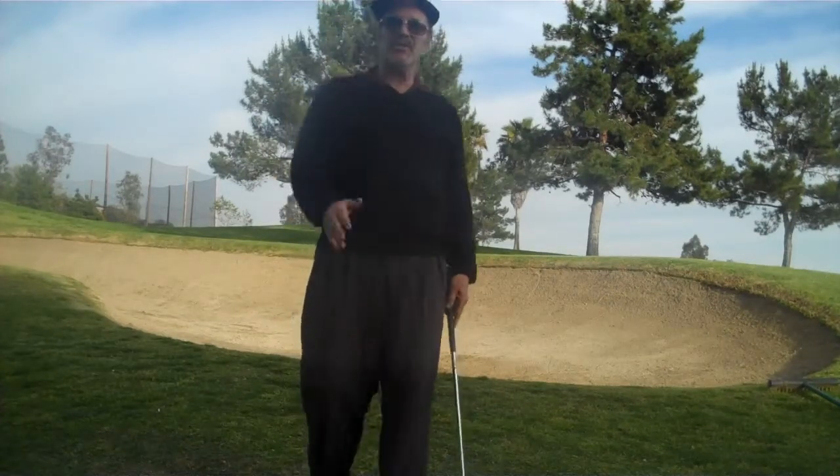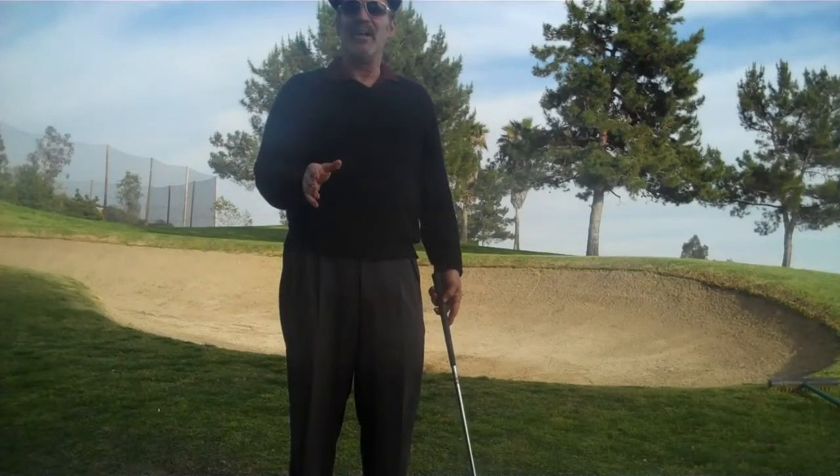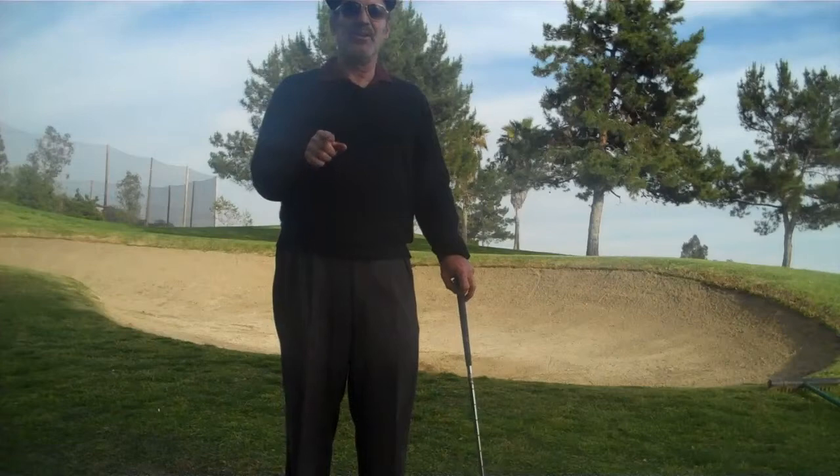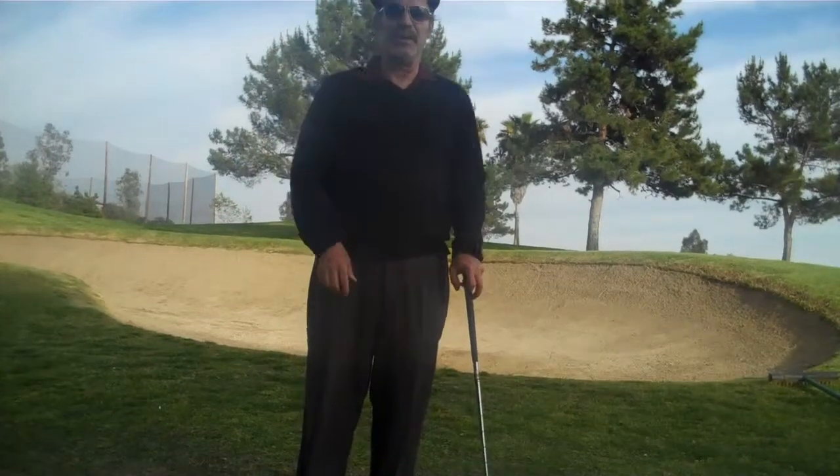So I want you to practice that shot this week. Give me a report how you do. We're into saving shots. This is Bob Sisko, your host at SwingMentor.com. Have a great week.